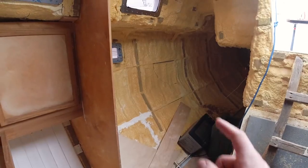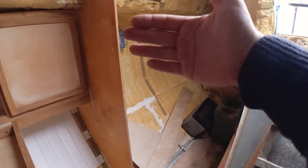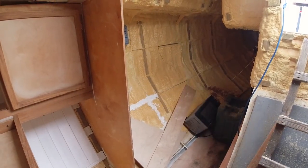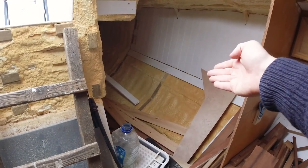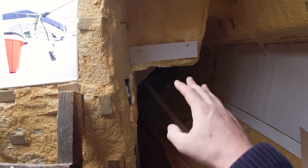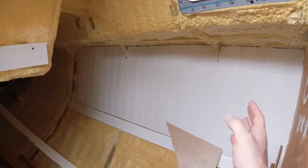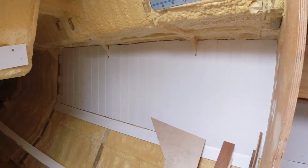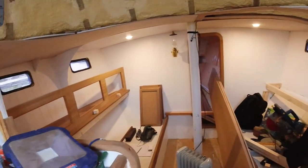This area will eventually be the heads — there'll be a door and a bulkhead passing through into it. I haven't touched it or thought about it yet. On the other side, we're planning an extension of the galley with a nice curved space for the fridge and freezer, and a bunk up the back as well. Continuing the paneling back through the boat, we might tile a small area in here too.